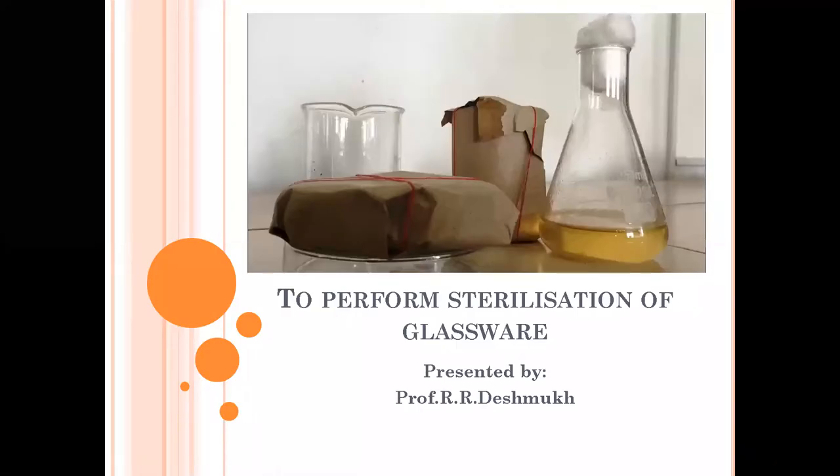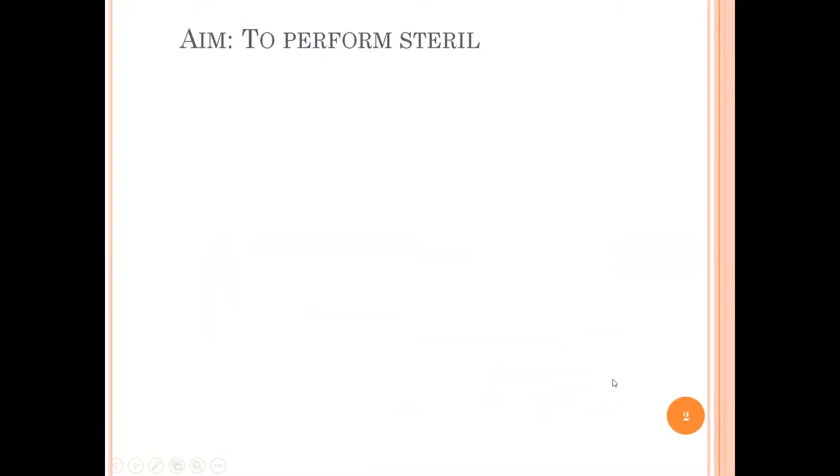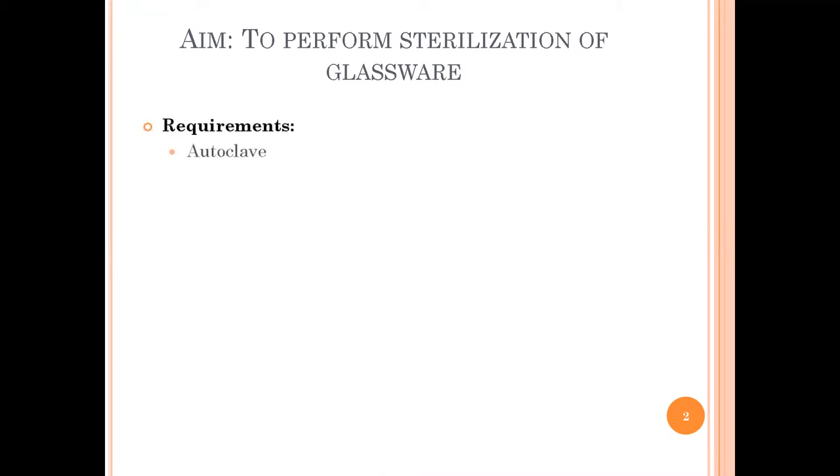Hello dear students, today we are going to see the next experiment, that is to perform the sterilization of glassware. The requirements for this experiment include an autoclave, because we are going to perform sterilization using moist heat sterilization technique, that is the autoclave.